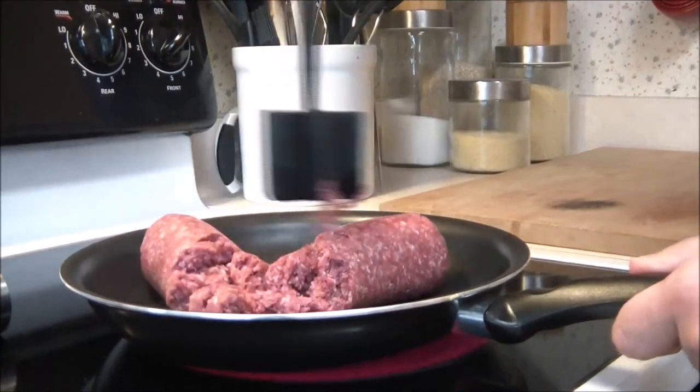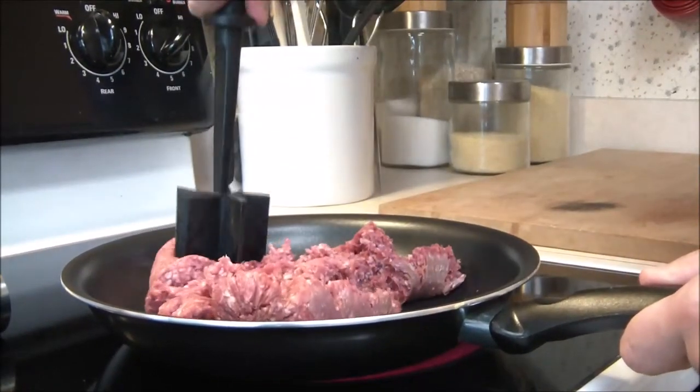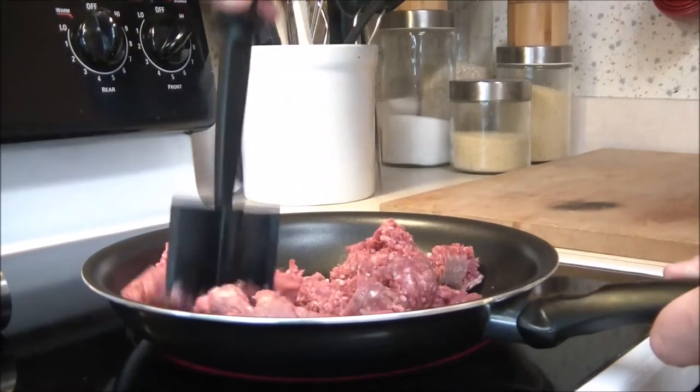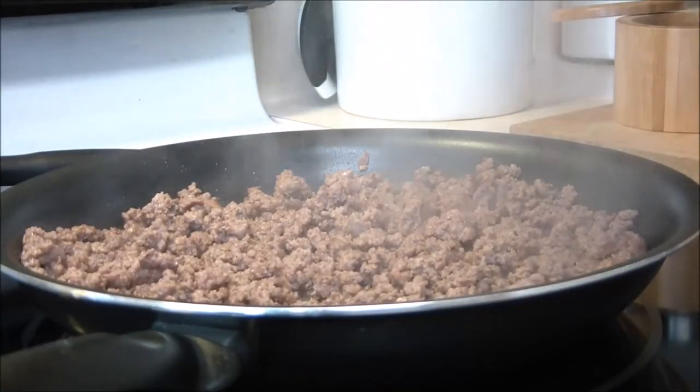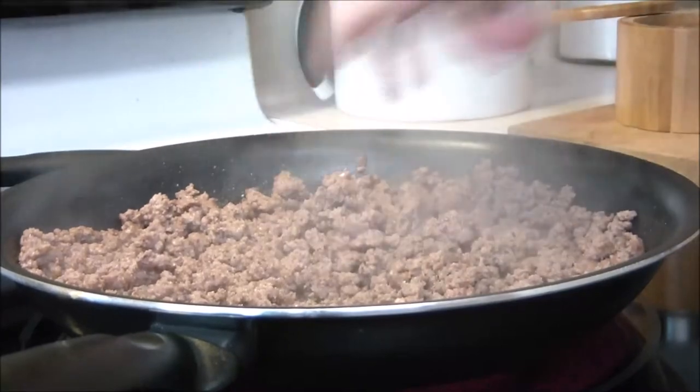The first thing you're gonna do is take some ground beef and just start to slowly cook it up. Chef has the mix and chop out yet again — can't shake it. Once your ground beef has been broken up and cooked, go ahead and add a little seasoning.